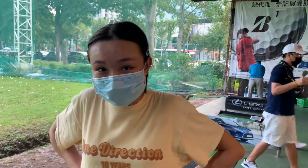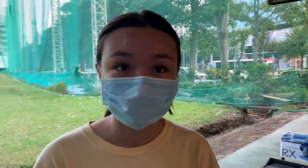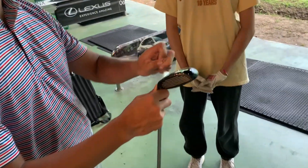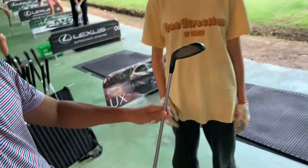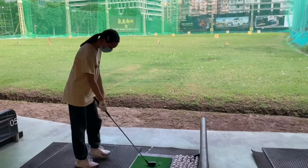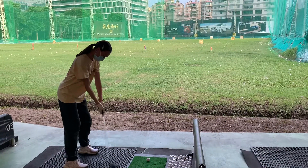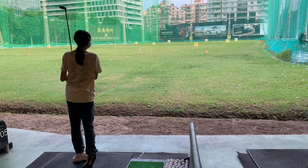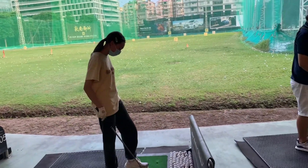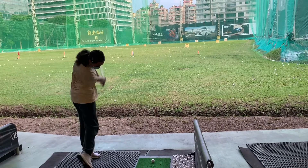We'll see if the next one works better — that's why we come to a fitting rather than just buying off the shelf. We've also found out that Cassie is the first person to be fitted with the brand-new TSI 2 hybrid club face. That's a better strike! Of course, you need to hit a fair few because it could be just a better swing. After a quick chat to get Cassie back on plane, good shot!